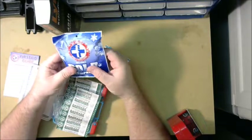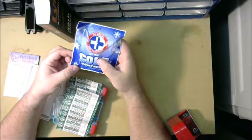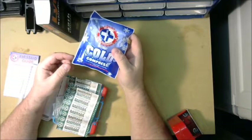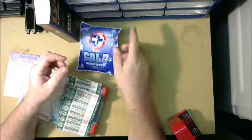I might keep the cold compress in the one I keep at my desk at work — you never know when you might need it. If I was going to put this in my range bag, I'd probably take it out and use that room inside the case for something else.